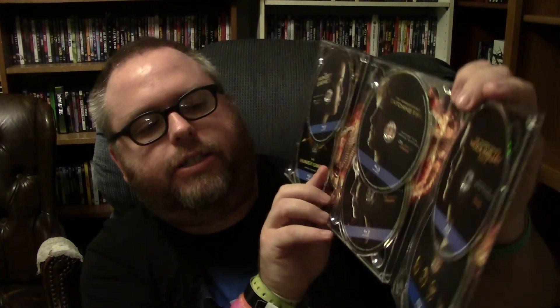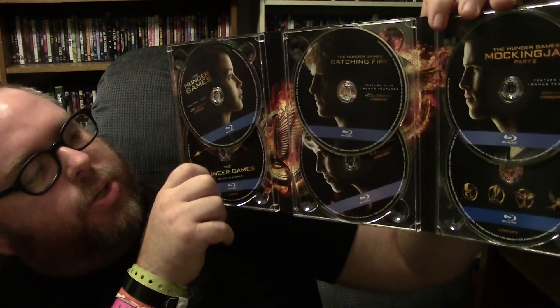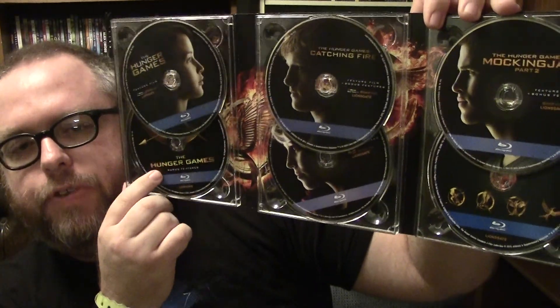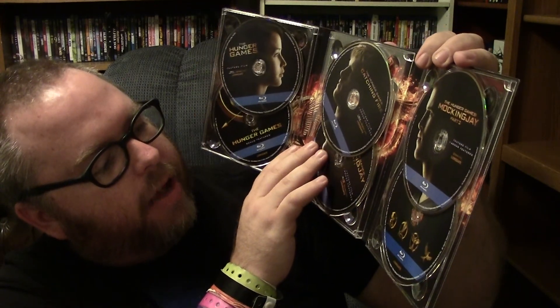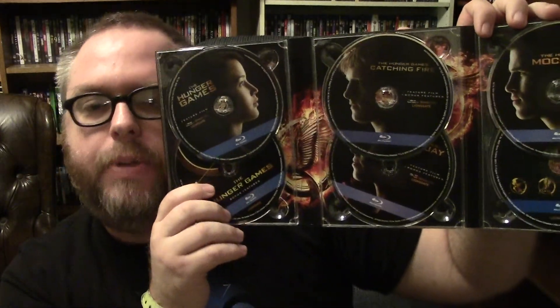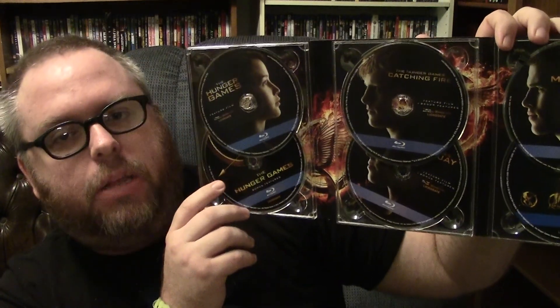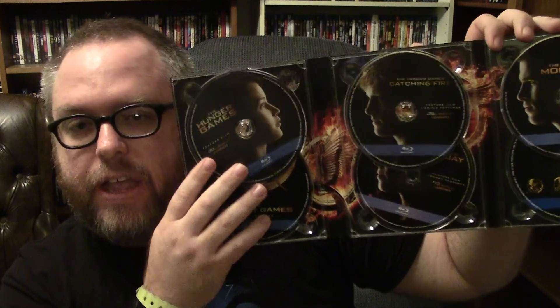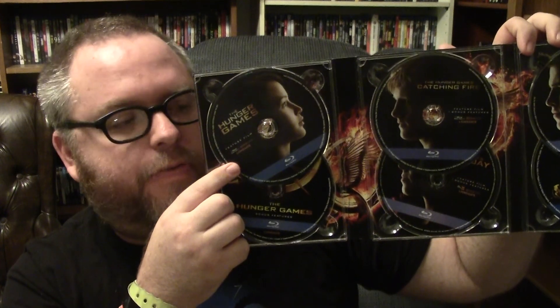So I'm going to open this up and show you the discs. You actually get six discs as it says. Hunger Games 1 is on two discs — you get the movie on Blu-ray and then all the bonus features. Everything's on Blu-ray, which is kind of nice. So Hunger Games — that was my first experience with this whole story. I did read the first book after I saw the movie. This is my favorite of the franchise. I love this movie.